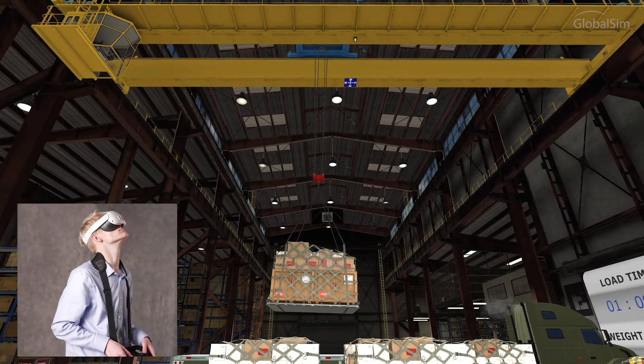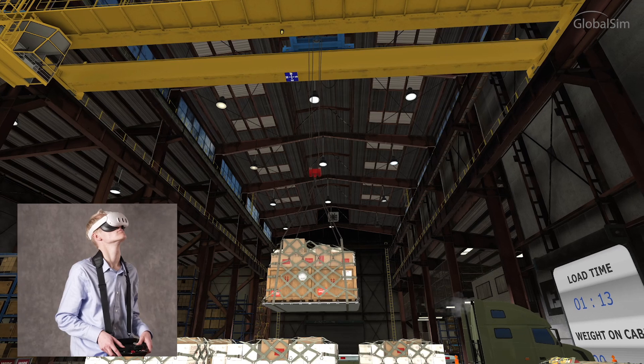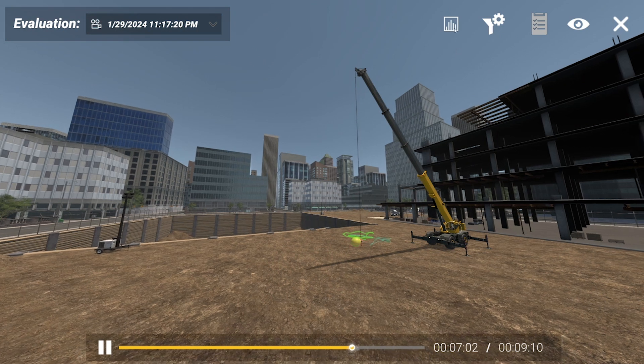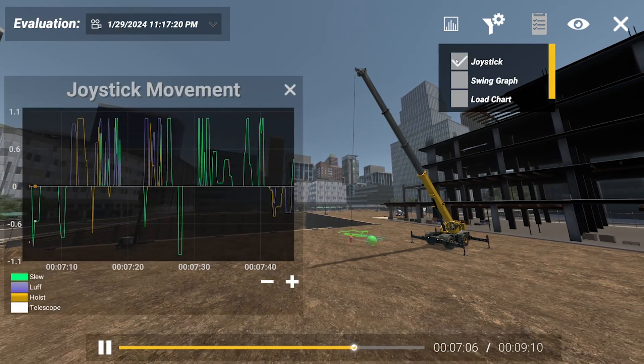With the cloud simulator, you can introduce students to the equipment, familiarize them with the basic movements and procedures, and even help them prepare for certification. Each lesson is recorded in full 3D so instructors and students can review performance together.